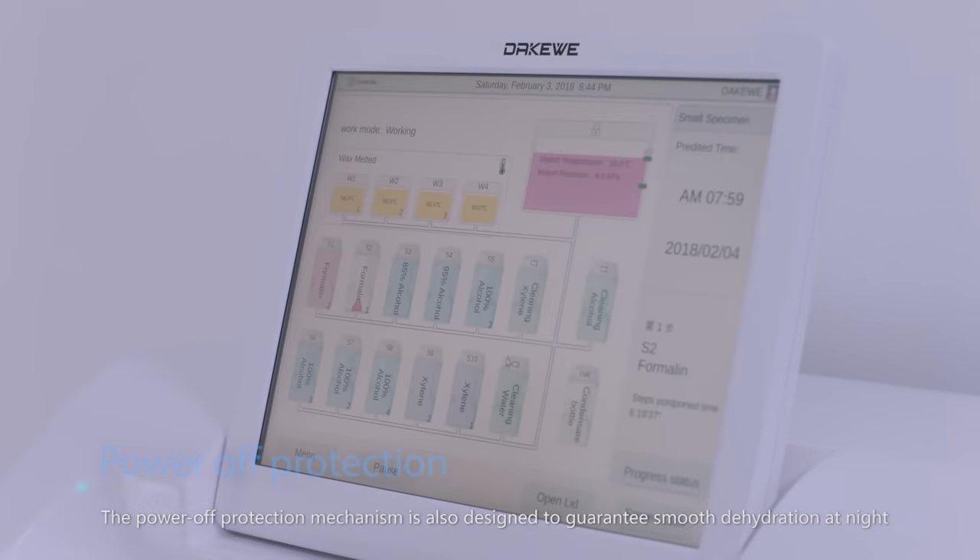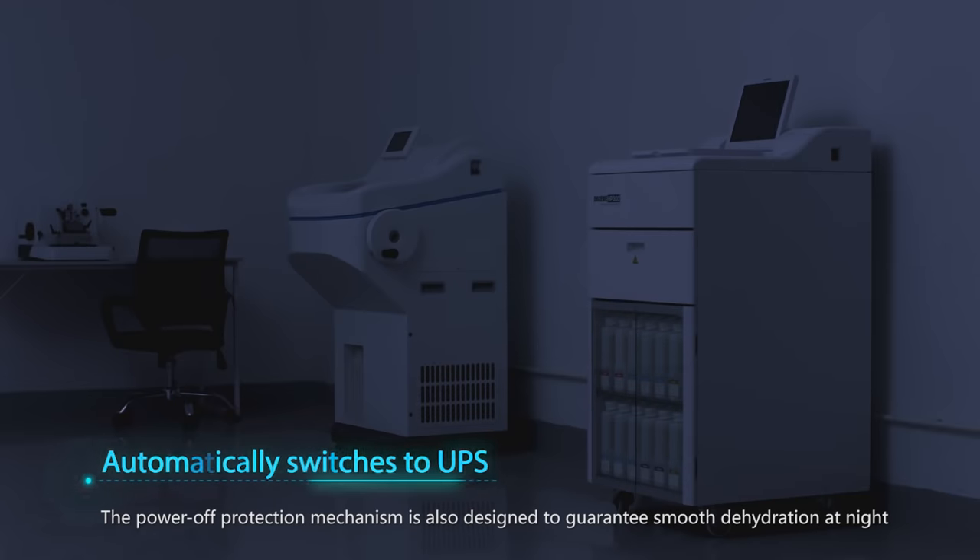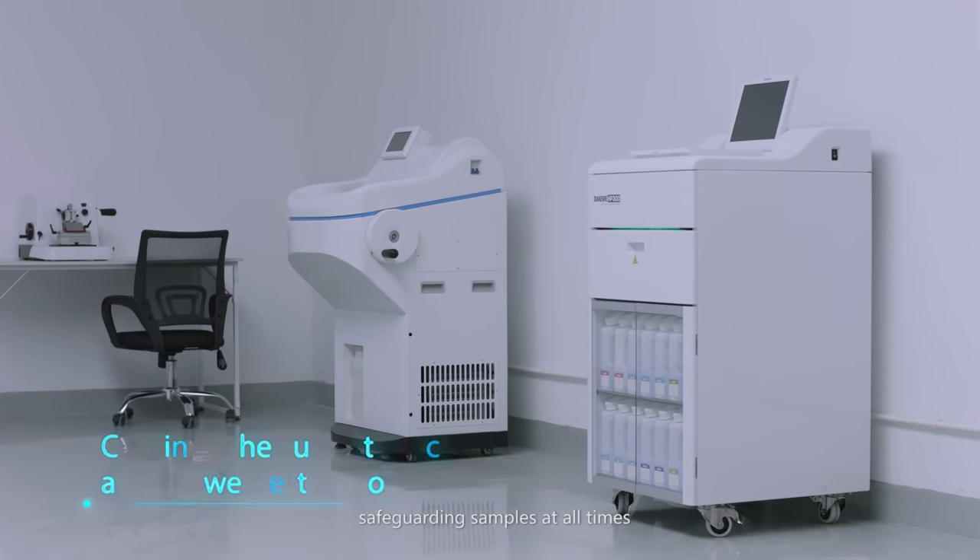The power-off protection mechanism is also designed to guarantee smooth dehydration at night, safeguarding samples at all times.